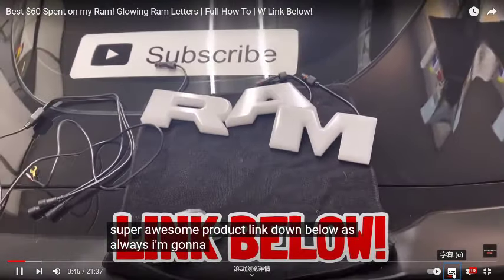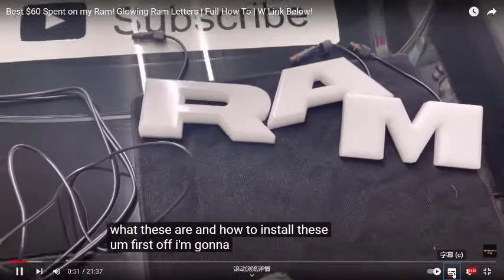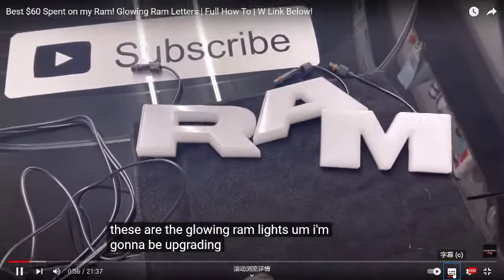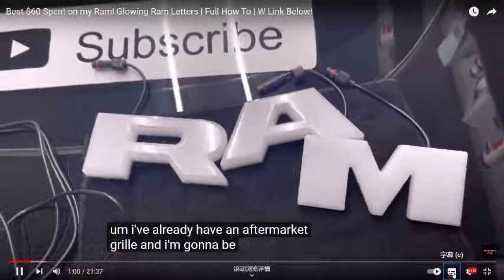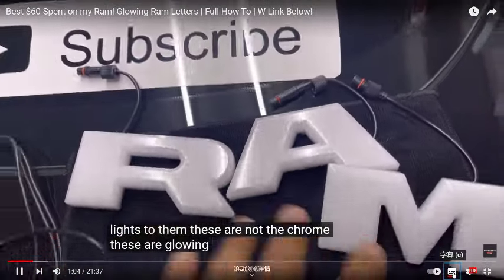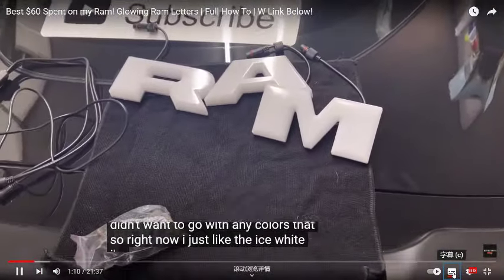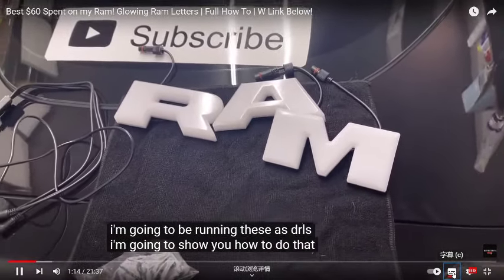Link down below as always. I'm going to show you how these work, what they are, and how to install them. These are the glowing RAM lights. I'm going to be upgrading my Laramie RAM — I already have an aftermarket grill and I'm going to be adding these lights to it. These are not chrome, these are glowing, and the light they emit is white. I'm going to be running these as DRLs.